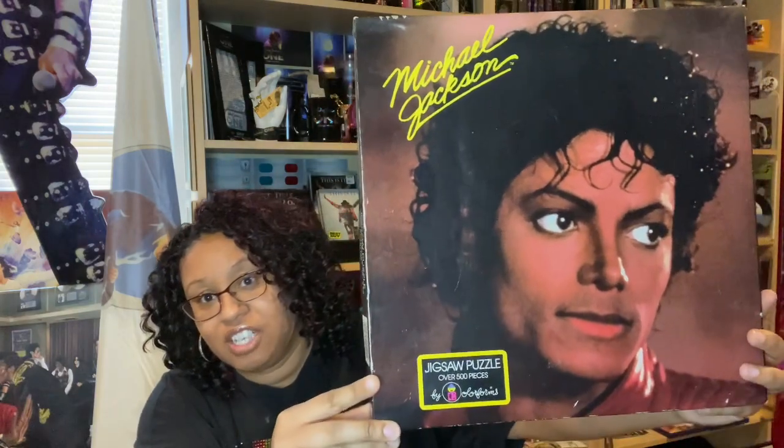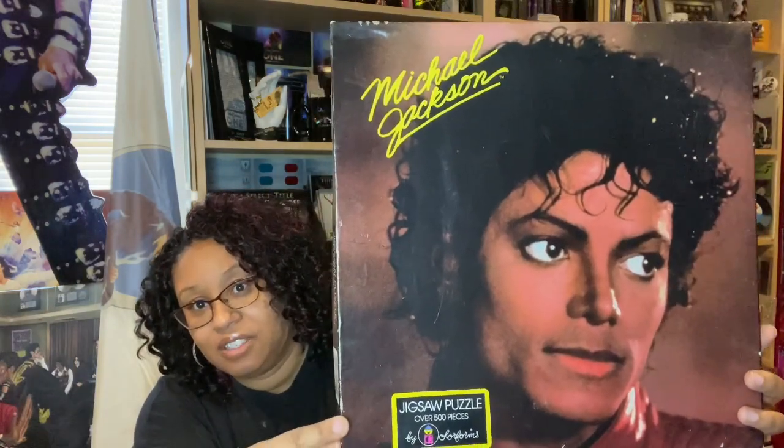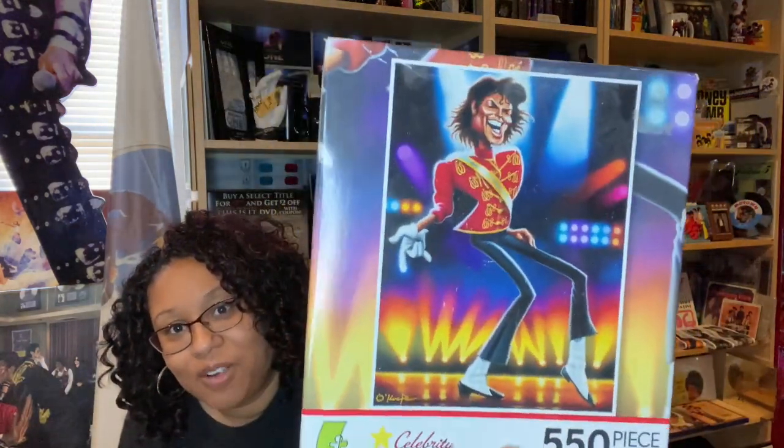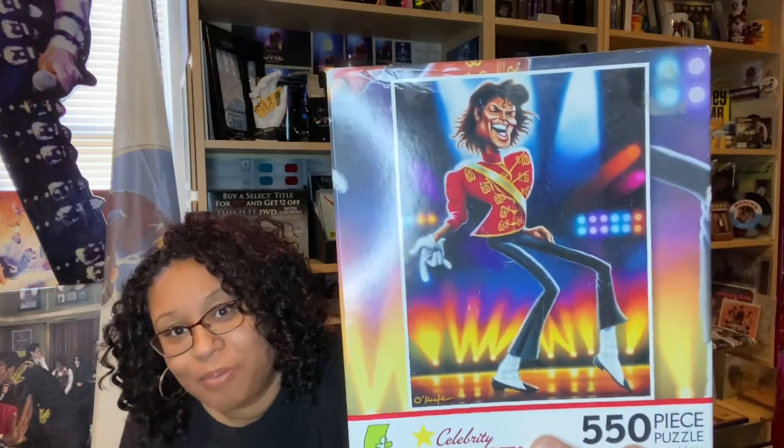This is the Thriller version of the Color Forms puzzle, and these puzzles are humongous — they have 500 pieces. And this is Celebrity Superstars. I'm not really thrilled about the face, but if I see Michael I kind of have to grab it. I can't help it. That's the Celebrity Superstars puzzle — very weird.